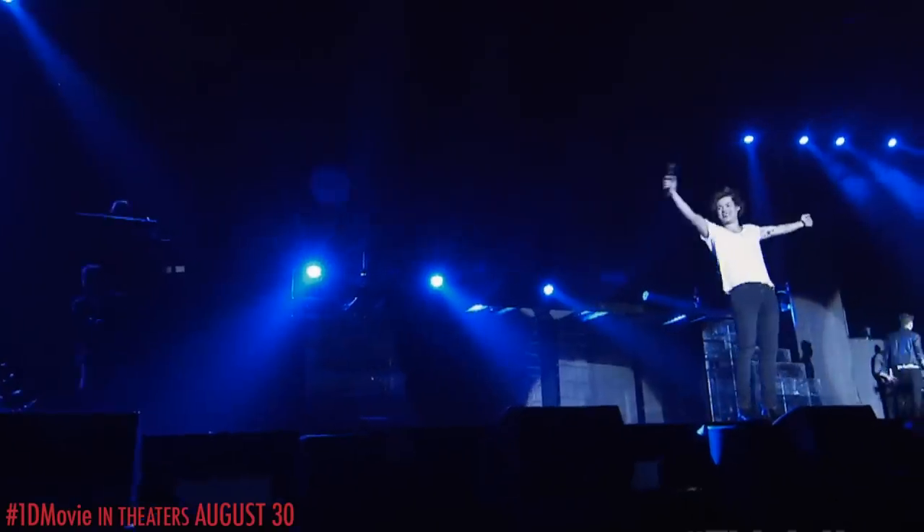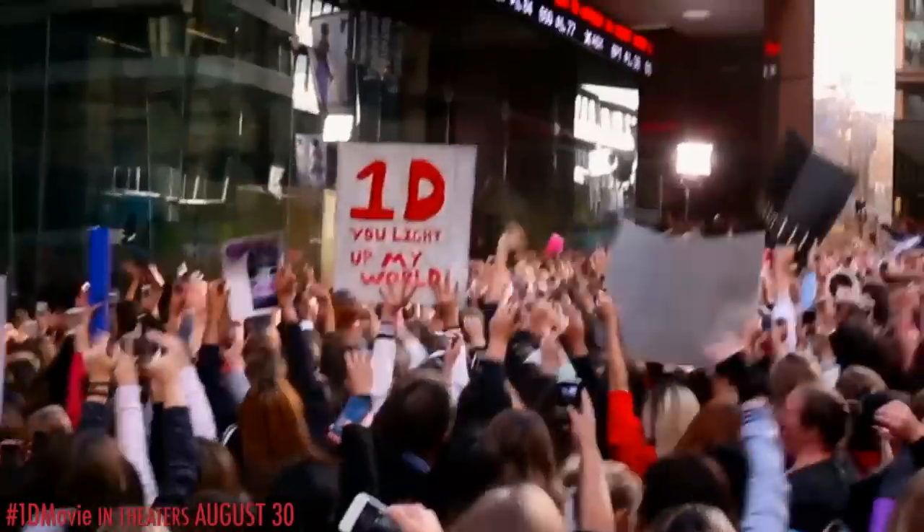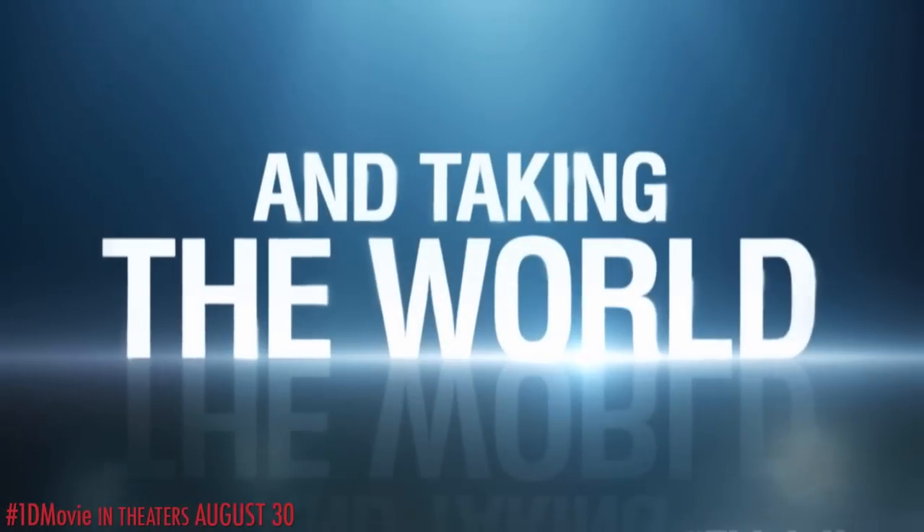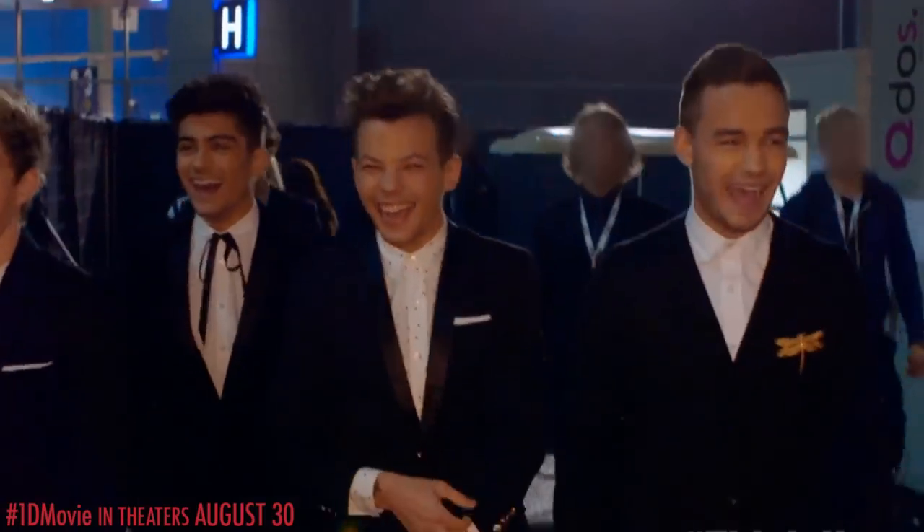I just want to watch this video a thousand times. Make some noise! People started lining up five days ago. Selling out their entire tour in hours. Because of you, we're number one in 37 countries.